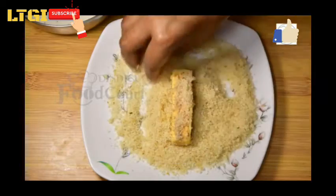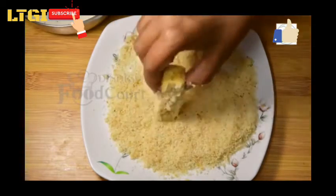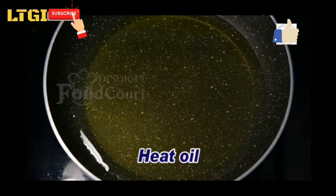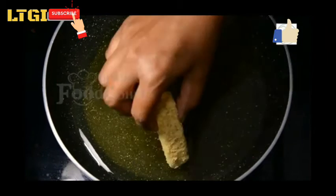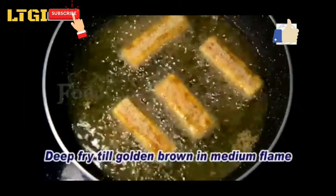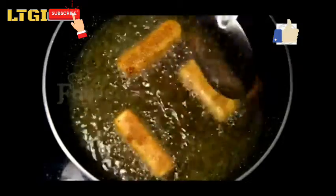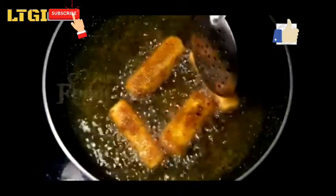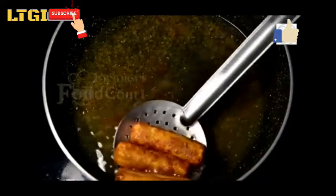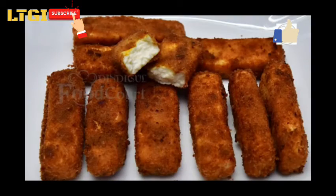Coat the paneer fingers well with breadcrumbs, rolling from top to bottom. Heat oil in a pan, put all the fingers into the oil, and deep fry until golden brown. Paneer fingers are ready to eat.